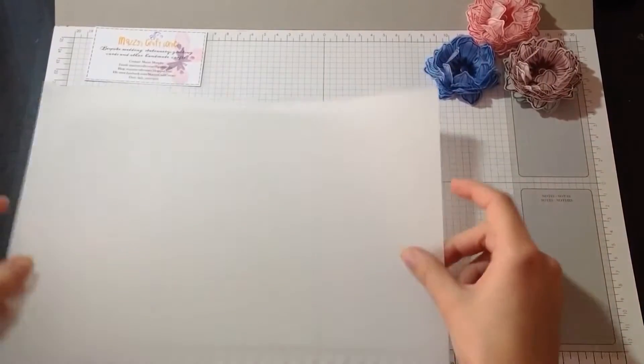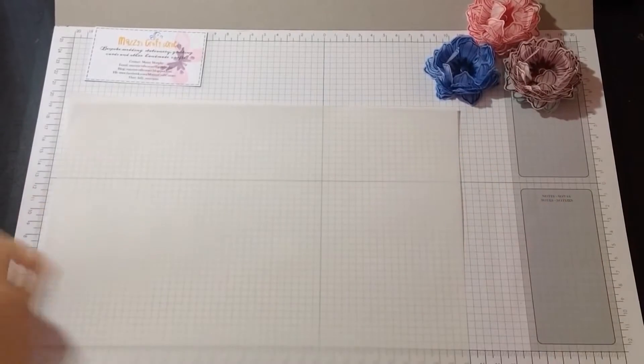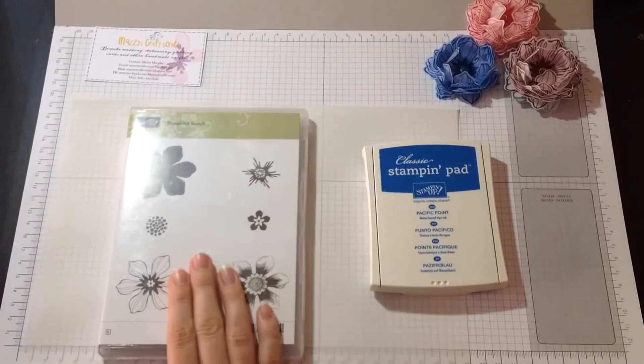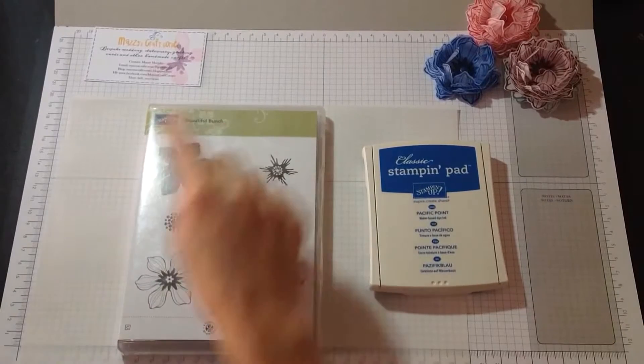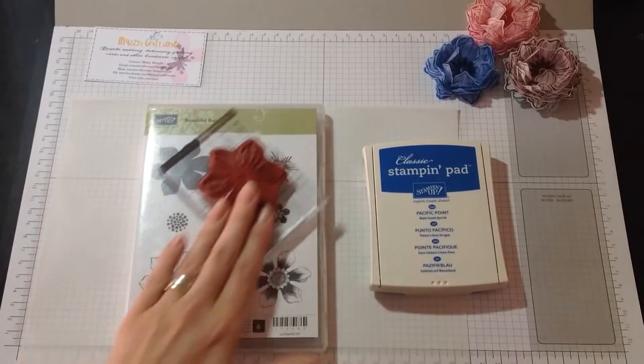So what do you need? First of all you need your vellum sheet, you need your stamping pad and flowers — obviously. I'm using this one from the Beautiful Bunch set and here it is, I've got it ready.